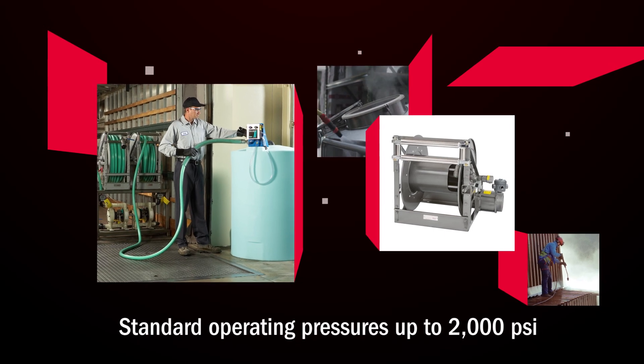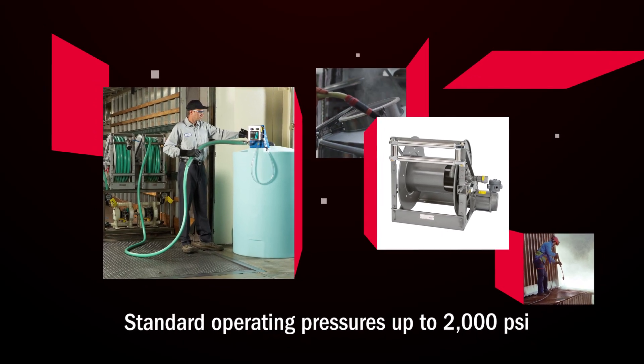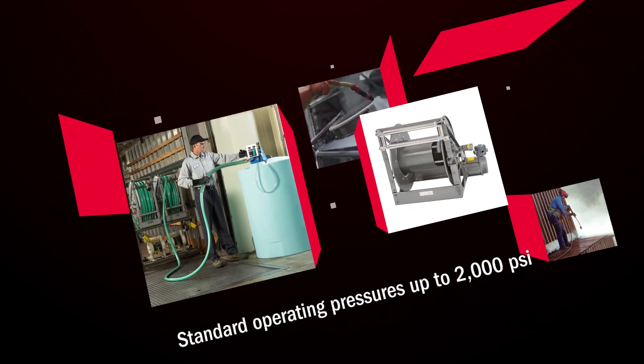Optional pressures are available up to 5,000 psi for sewer cleaning, jetting and water blasting operations.